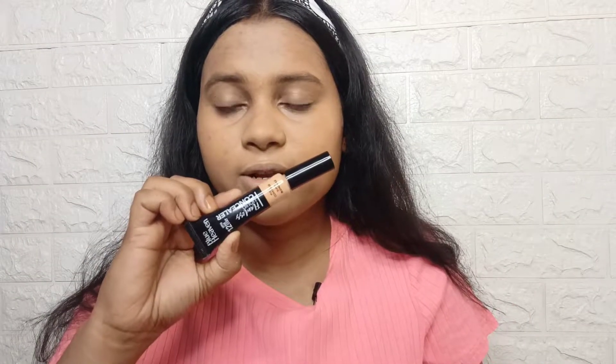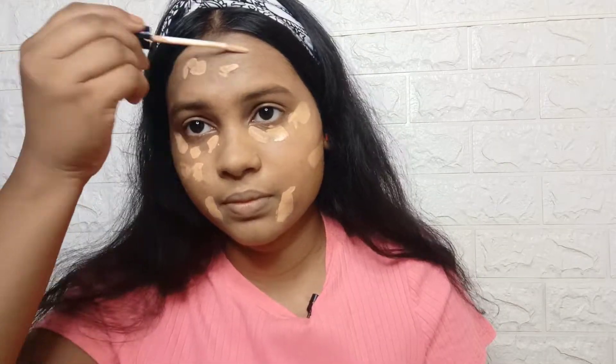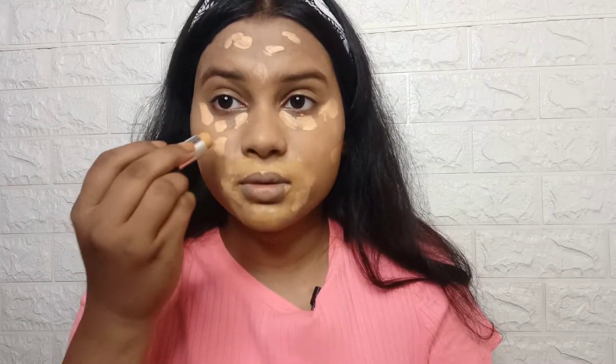Next, I will use Blue Heaven Concealer. My shade is Honey. The price is also very affordable — something around 150 rupees, but it will be less than that. The foundation shade was 42.